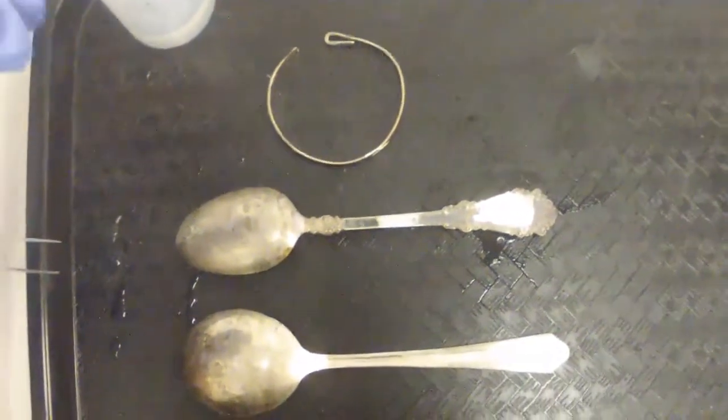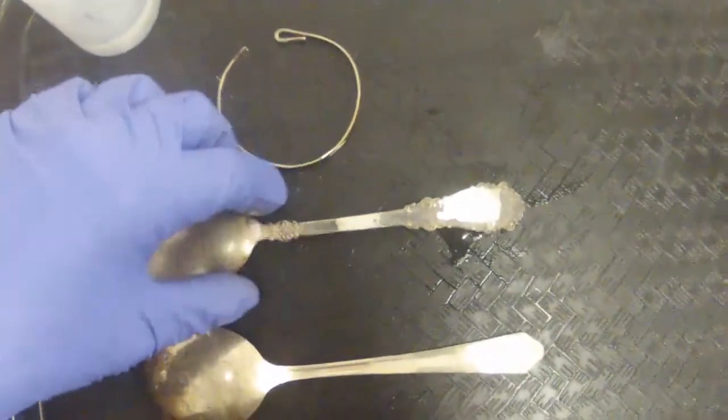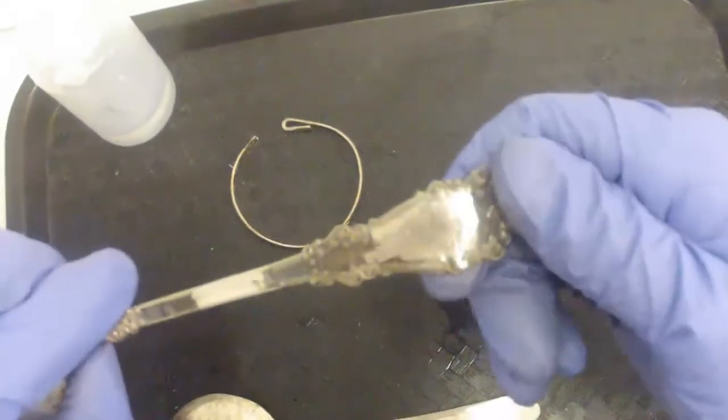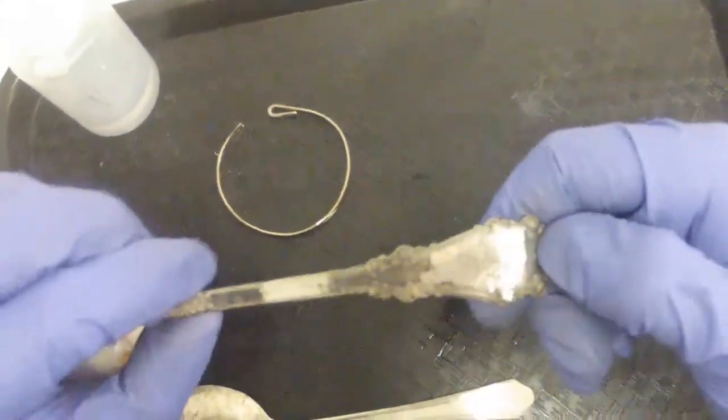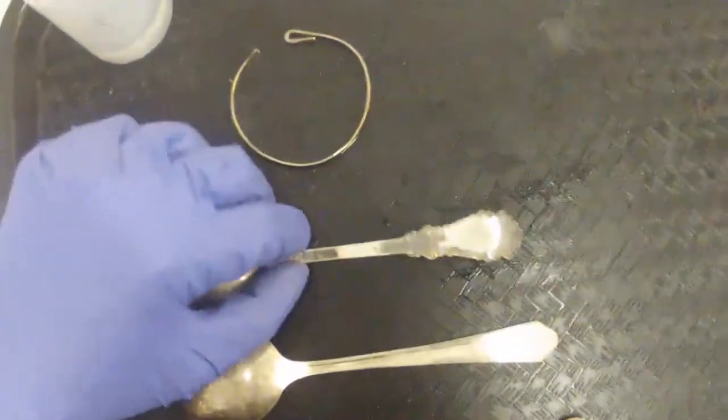The first step, as with all of our tests, is we put a nice grind mark on there. I did a little bit of a large grind mark on all these just so you can see a little bit better what's going on. Normally we just require a small spot on there.